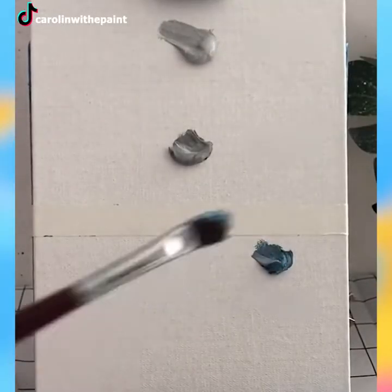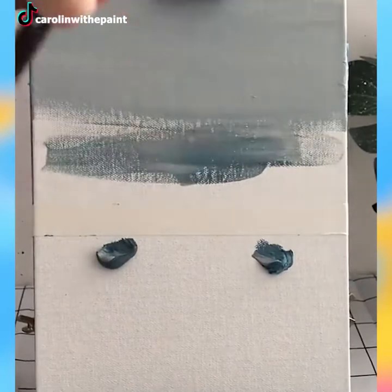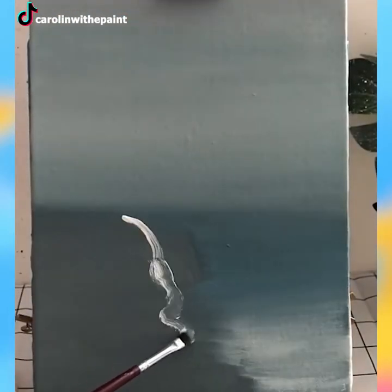One quick method of painting an ocean crashing to the shore is clearly demonstrated by this artist. It looks so easy, doesn't it?